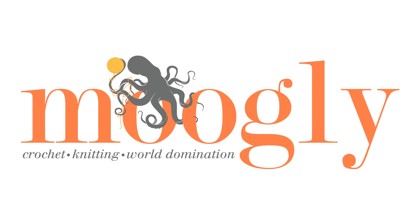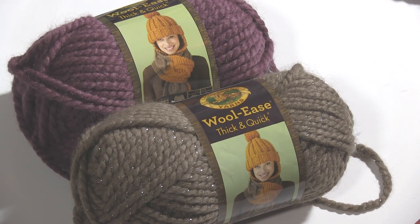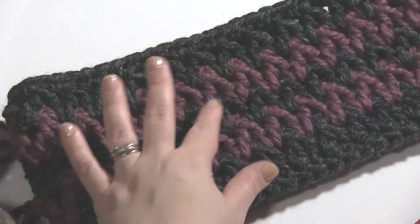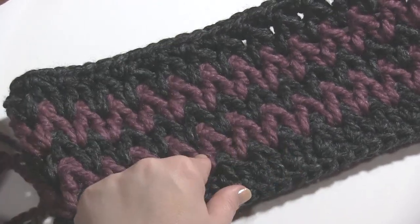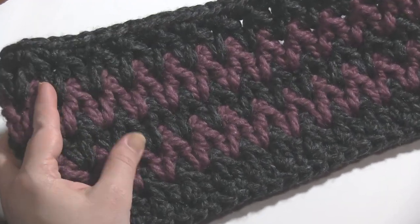Hi, this is Tamara from Mooglyblog.com and in this video I'm going to demonstrate how to make the Stormy Weather Cowl. To make this cowl you will need two skeins of Lion Brand Woolease Thick and Quick. Here is the original Stormy Weather Cowl. I used a slightly different color for the dark color on this one, but I ran out, so I'll be substituting that sparkly brown one. As you can see it's got a zigzag pattern, and because of the chunky yarn you can make this great big cowl in only 11 rounds. So let me show you how it's done.